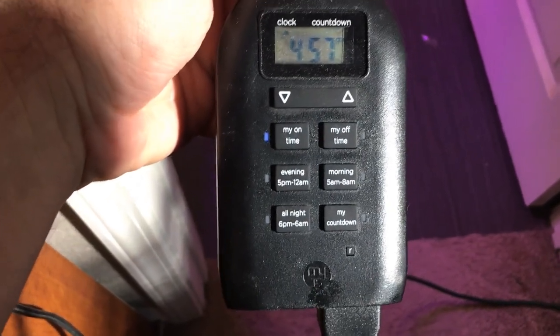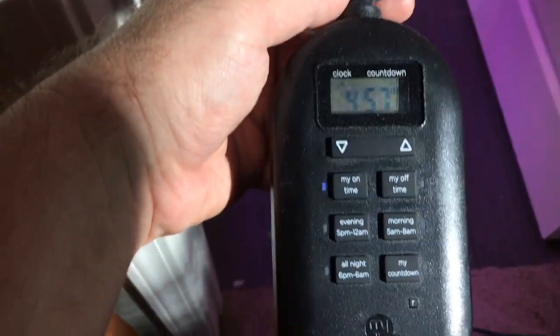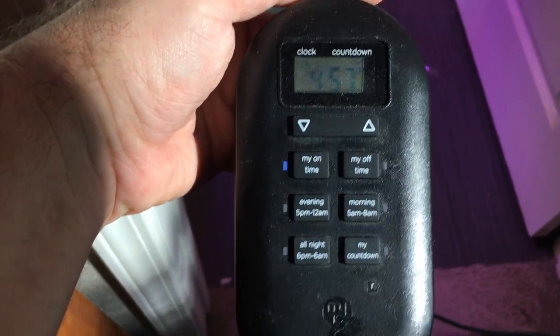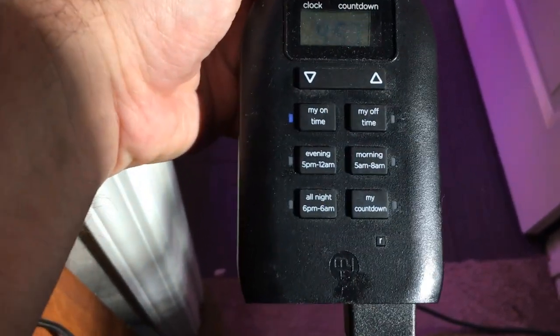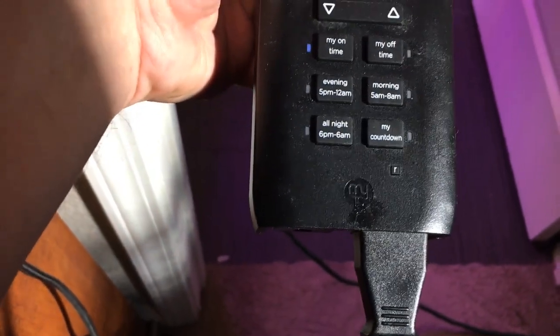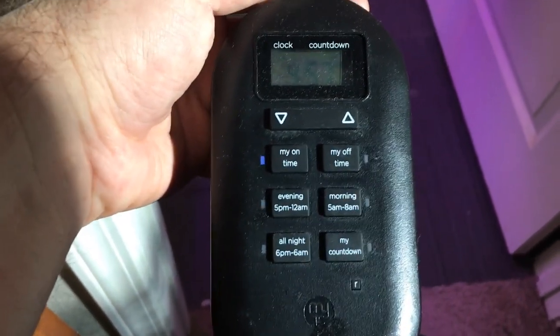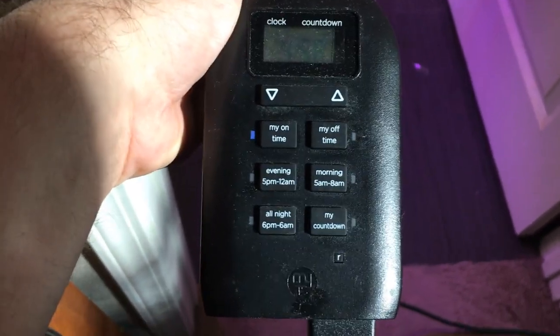Here's another installment of a subscriber request video. The question was: can you show me how to set the timer? These particular timers that I'm using are digital timers — I have a link in the description as well as links in the how-to set up the grow tent videos.